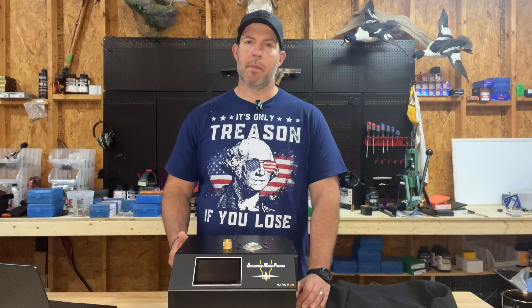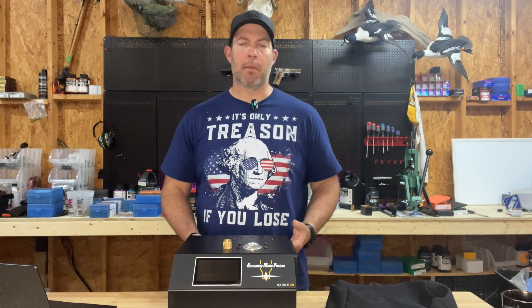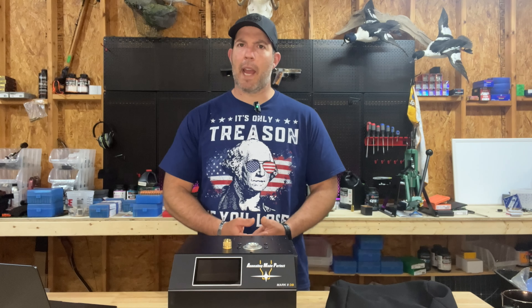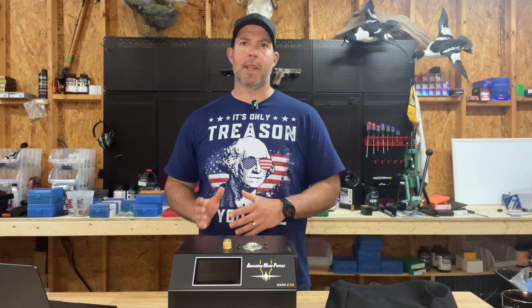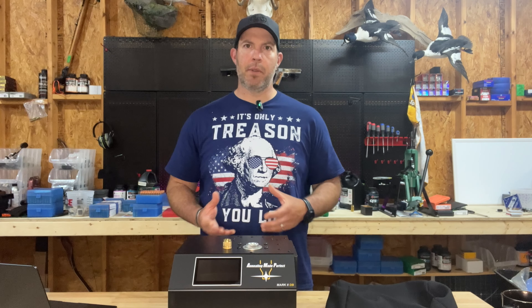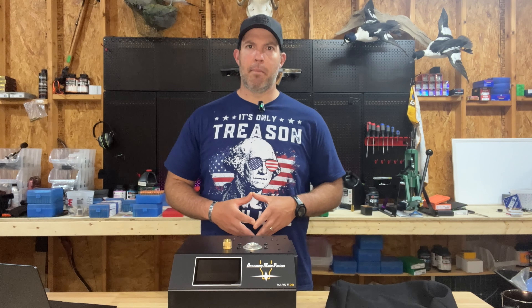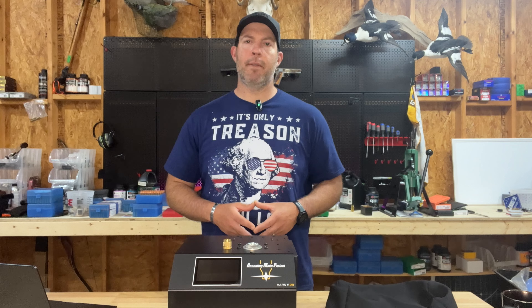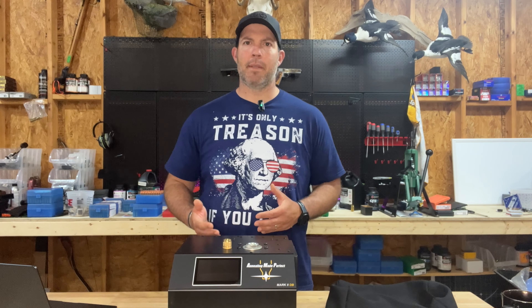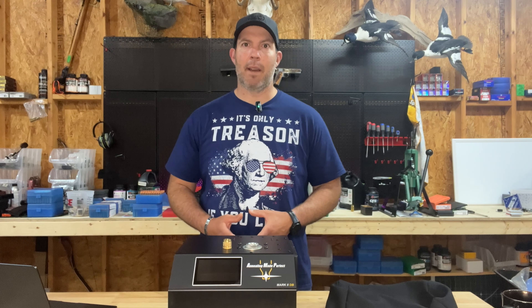I encourage you to go to their website — I'll link it down below — and read those tests. I found that very informative and it helped me understand why we might be annealing. This is a very expensive machine and an extra step in the reloading process. I'm never going to do something just to do it unless I understand exactly why we're doing it and the benefit it can give me. Basically, annealing restores the brass in the case neck and shoulder to its original hardness to reduce the overall stress hardening of the neck while you're resizing and firing again. This can provide better consistent neck tension on the bullet itself and it can also increase the amount of times that you are able to reload those brass casings. With components getting more and more expensive every day and availability being tough, this was very important to me.